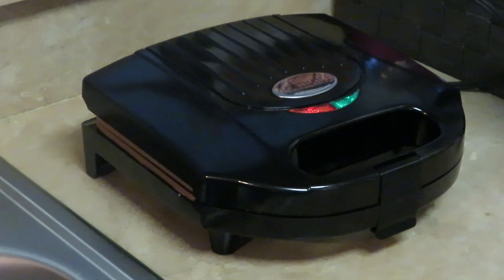Alright guys, I'm gonna go ahead and get the rest of these all cooked up. You guys saw how I did it, so I don't want you sitting here just watching me make them all. I'll be back to show you the finished pancake pockets.